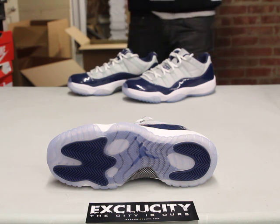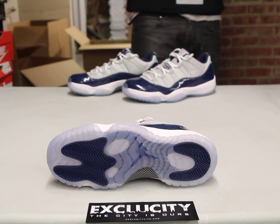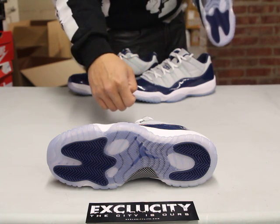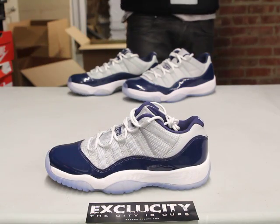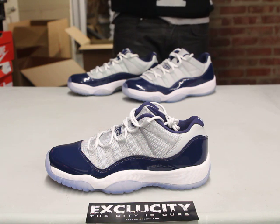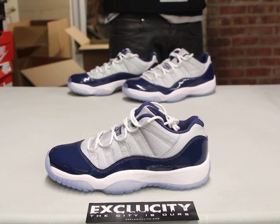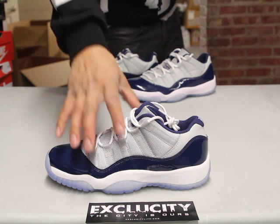Let's start by reviewing the bottom of the shoe. You got your original Air Jordan 11 bottom with the traction on the front and on the back of the shoe in navy. You also have the Jumpman through that icy sole in navy as well, along with that carbon fiber. The midsole features the same look as the Air Jordan 11, so you got the white midsole along with the icy sole finish.